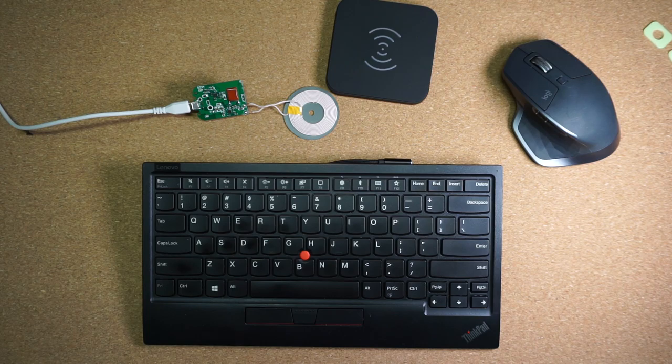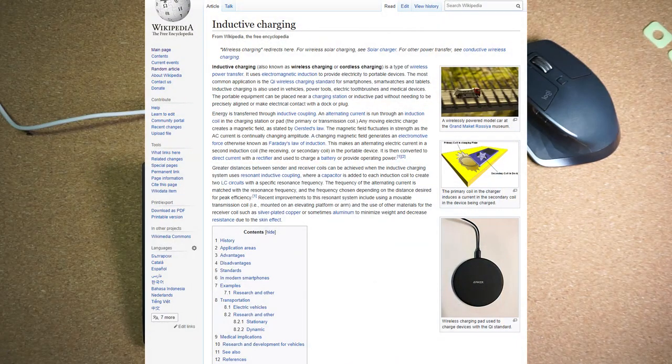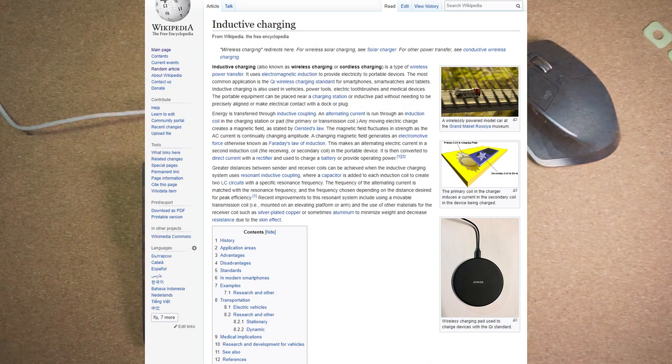This is going to be a quick project that you can do with off-the-shelf components. Inductive charging, or its more popular name, wireless charging, is an awesome technology that you have probably heard of by now. It is relatively simple and at the same time a very complex technology, depending how deep you are willing to dig into it.